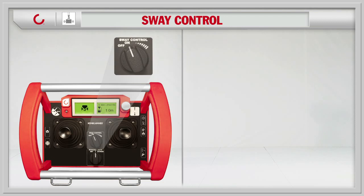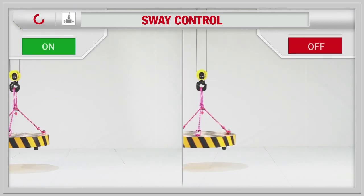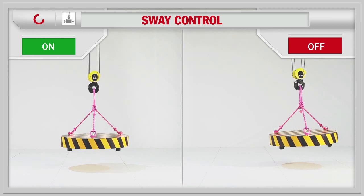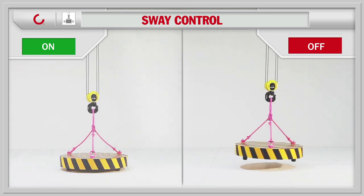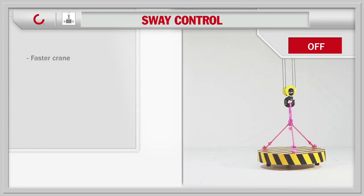Turn the sway control on. Sway control takes your speed command at the controls and brings the load to the required speed while preventing sway caused by acceleration and deceleration. This quite indispensable smart feature ensures precise load positioning and reduces load cycle times.